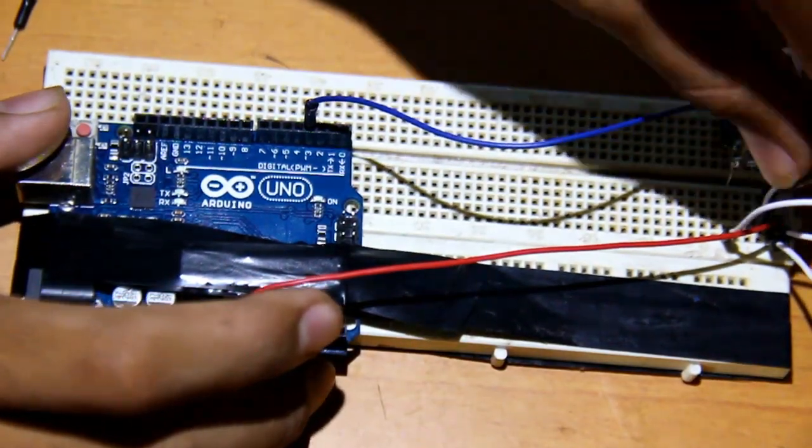You can connect all the pins together first and then connect that one wire to the Arduino. All the negative pins of the IR LEDs are now connected to the ground, and the power pins of the IR LEDs are connected to pin 3.